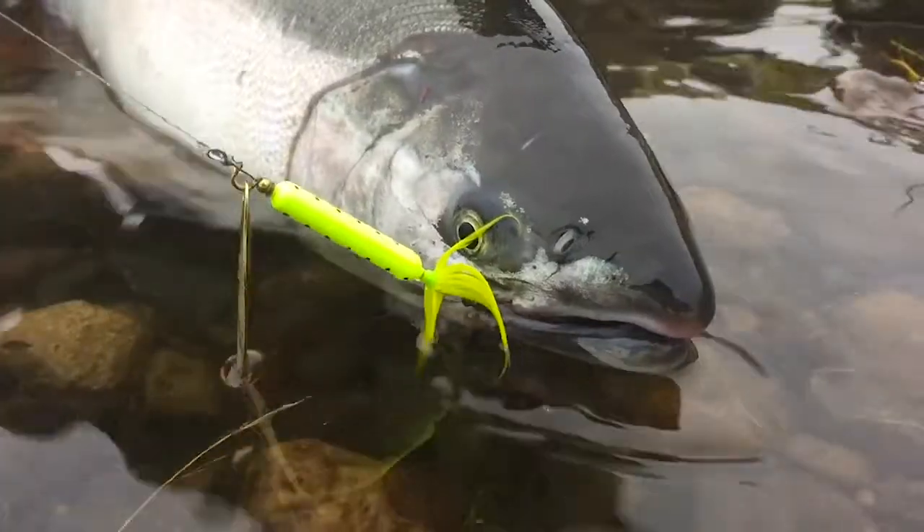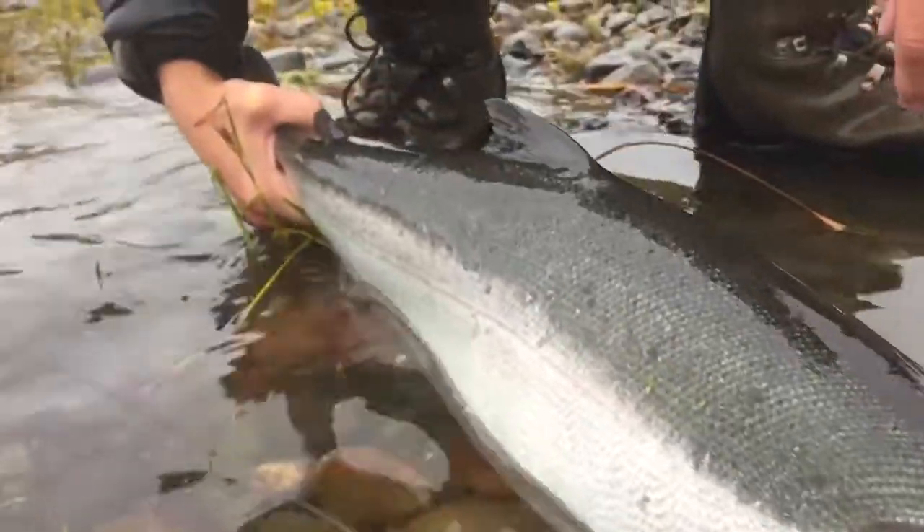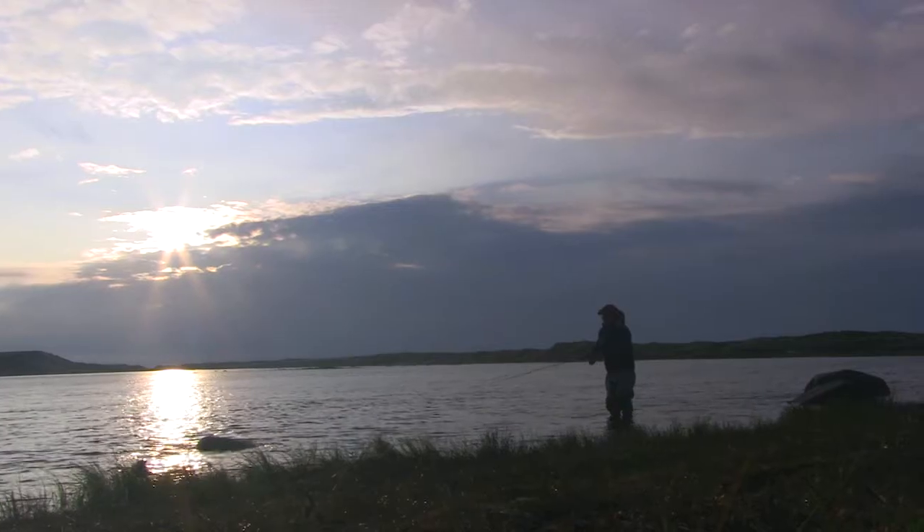With its stainless wire, inline blade design, and a clevis that rides on a bearing washer, the spin is very balanced and smooth. This means it's easy to get the rooster tail quickly working in a range of conditions.